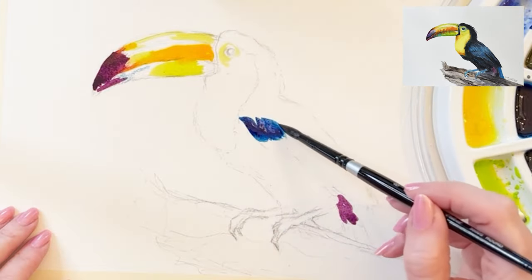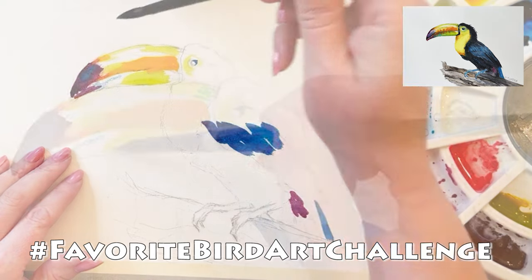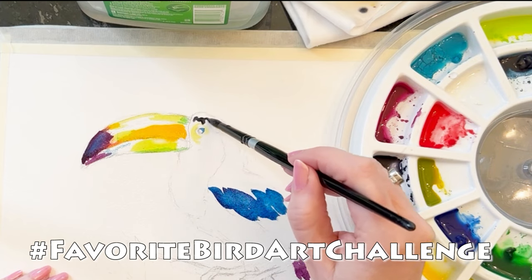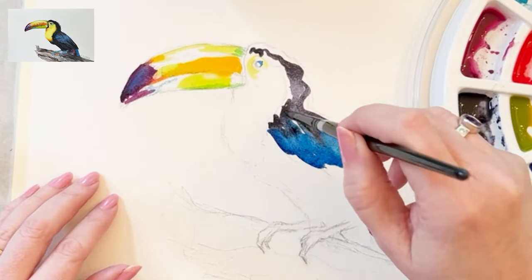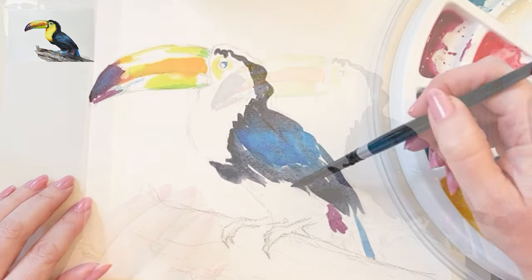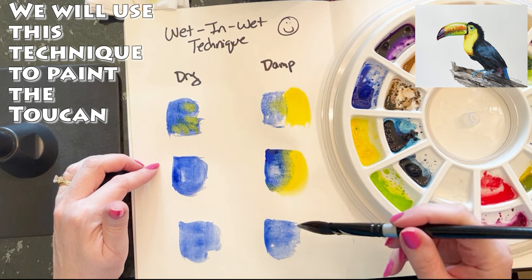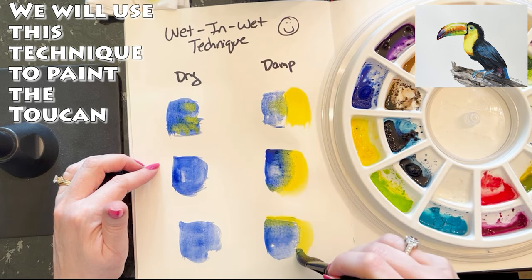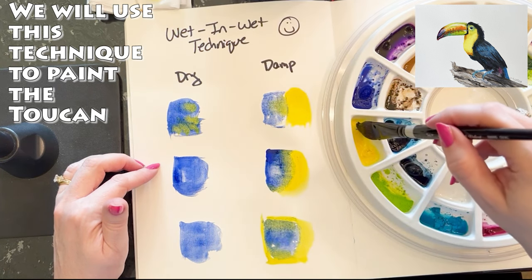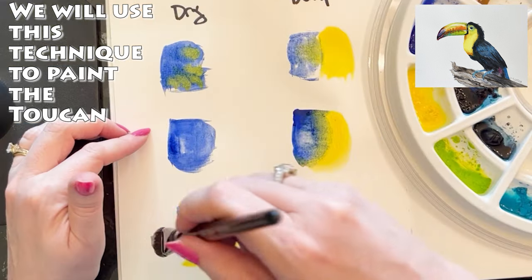This painting of the keel-bill toucan is for the favorite bird art challenge I'm hosting here on my YouTube channel — please be sure to watch all the other artists' entries and show them some love. We've got Winsor & Newton Prussian blue on dry watercolor paper, and when this blue is still damp I'm going to use a wet-in-wet technique to make his wings with some Holbein neutral tint. See how that color travels on the damp paper.